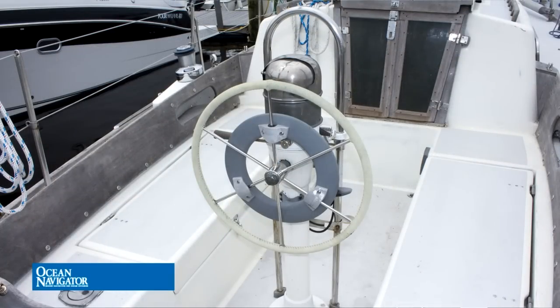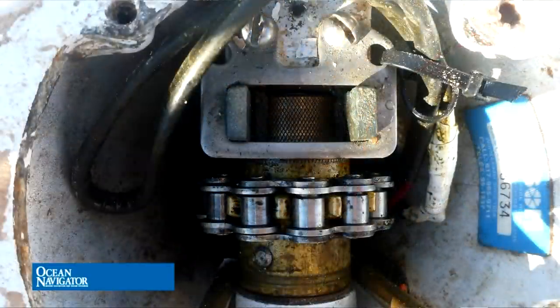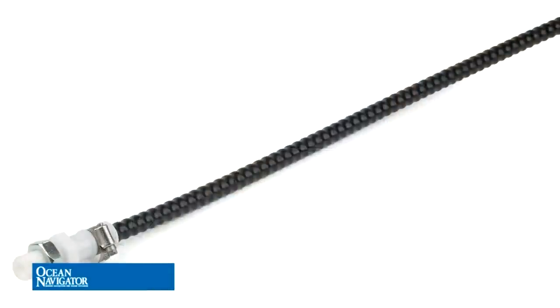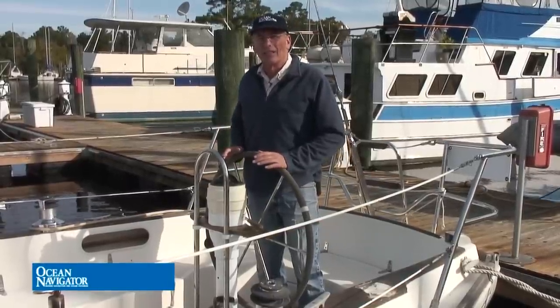Chain and wire steering systems consist of primarily three parts. You're going to have your helm unit, which has the wheel on it and possibly engine controls. The helm unit also contains the chain sprocket and the chain. The next part of the system is the cable as it runs through the boat, normally through a series of pulleys until it reaches the quadrant. Some systems will use a conduit for the cable to run through part or all of its run to the aft part of the boat.